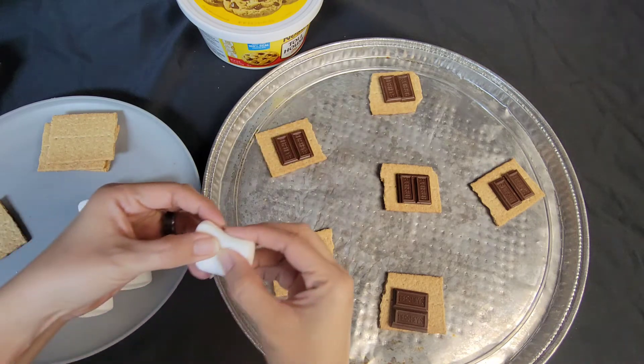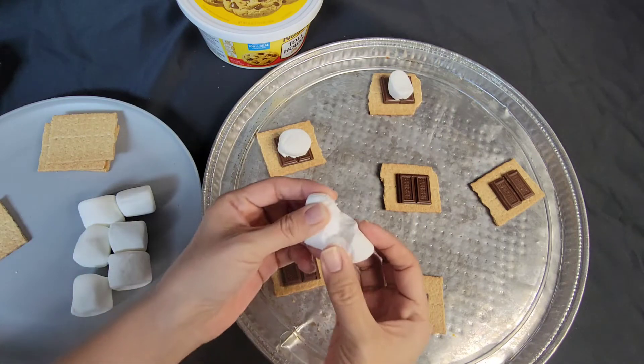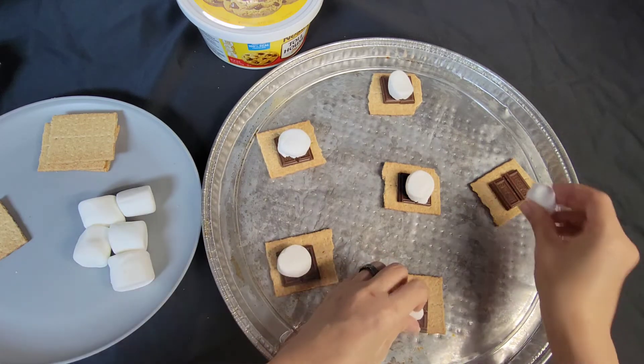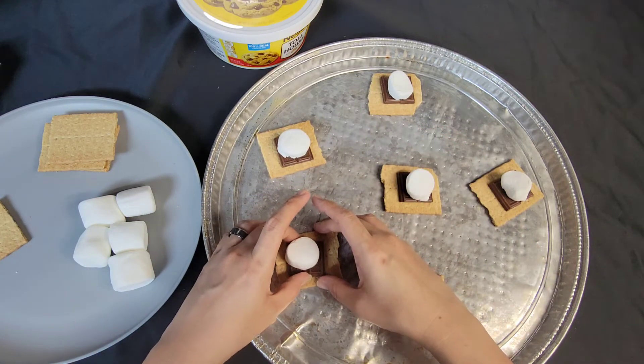Really quick, before the fly touches anything, we're just going to put the marshmallow — I pull it in half — and put the marshmallow on. I got this idea off of TikTok, and I will try to find the video so I can link the person's TikTok below.